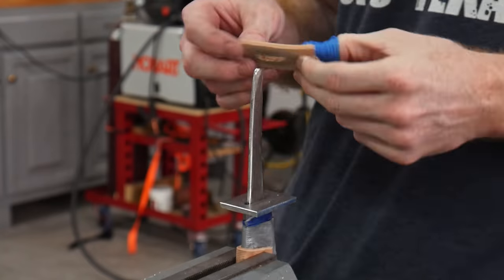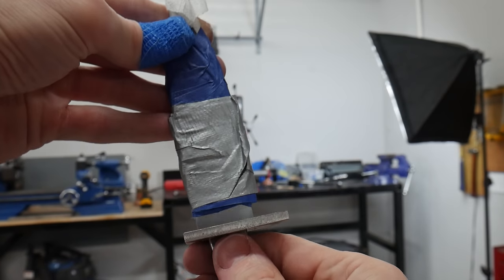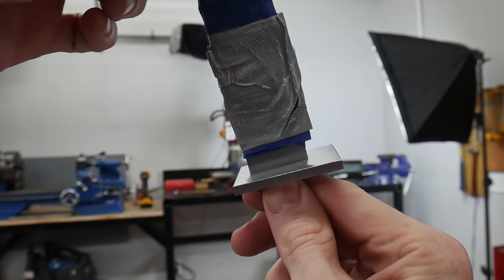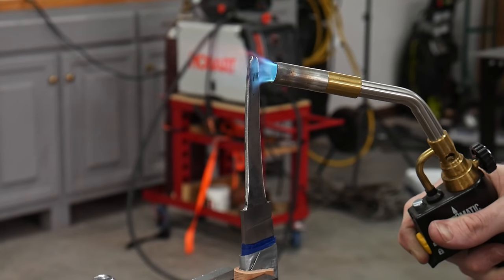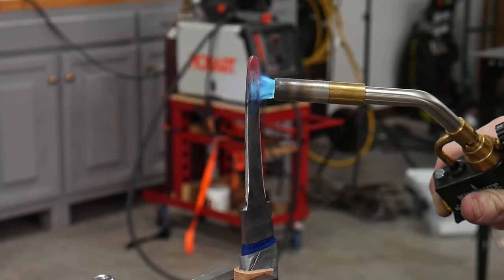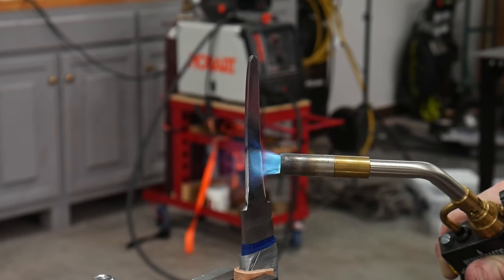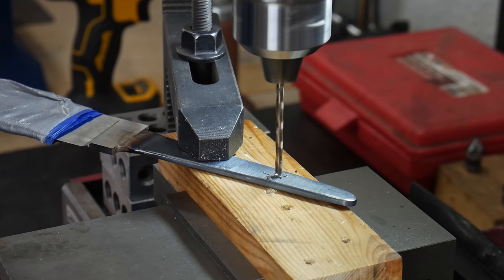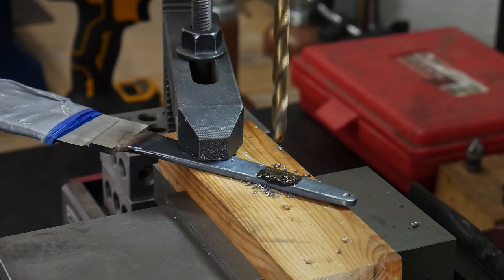To fix the over-widening of that slot, I peened over the sides of the guard slot, which actually worked pretty well in getting rid of that little gap. You wouldn't want to peen too hard because it did take some time to get the peen marks out of the face of the guard with sandpaper, so I think that's kind of a last-ditch method to tighten up your guard fit-up.